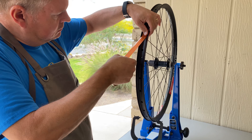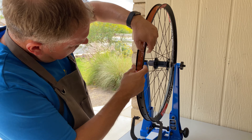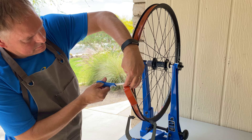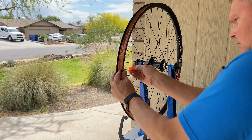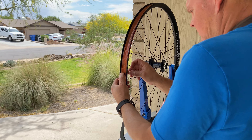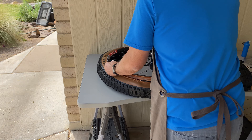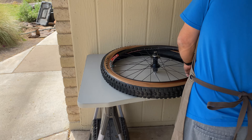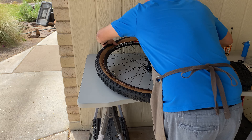Setting up the wheels as tubeless is not too difficult. First you tape up the rim, insert the valve and tighten the nut. Next step is to install the tire. Maxxis tires sit pretty easy. However, I like to remove the valve core and use the compressor to set the bead first. You will hear the tire pop when it sets correctly. The last step I do is add the orange sealant through the valve, add some air and reinstall the valve core.